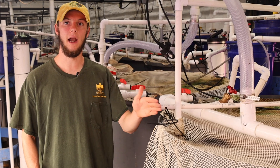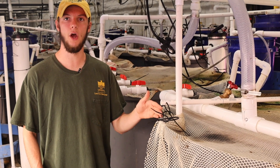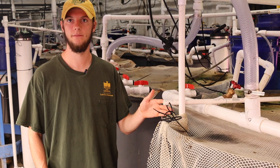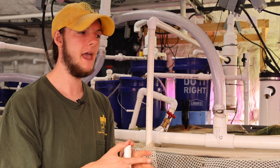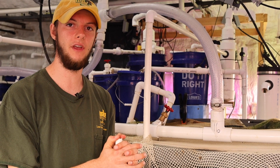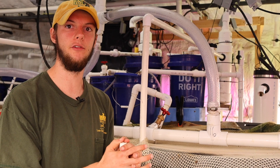I'm also comparing ethanol, fermented sludge supernatant, and no carbon as carbon sources for the bacteria. Nitrate builds up in the systems over time, and so we're using denitrification to be able to reuse the water without having to replace it.